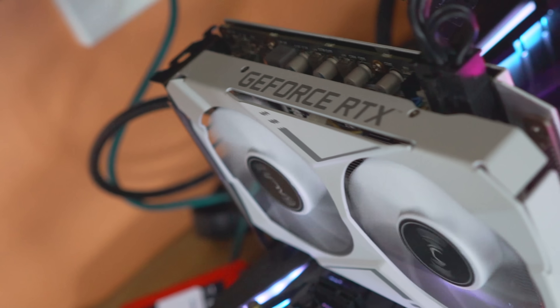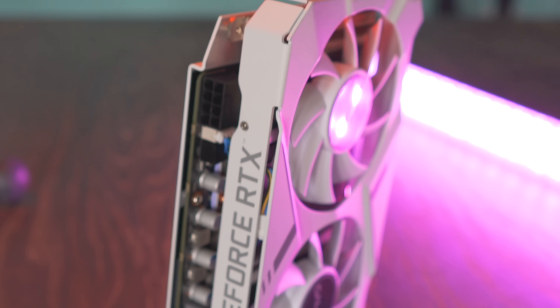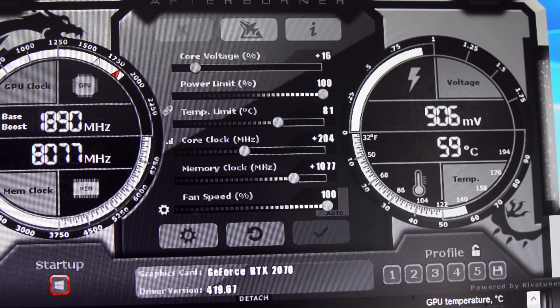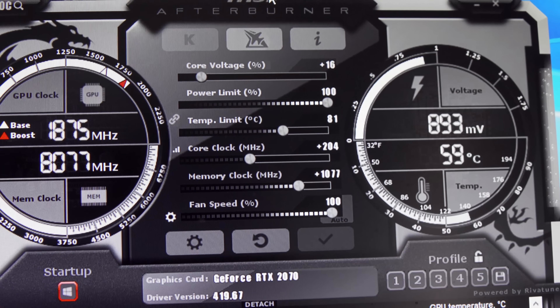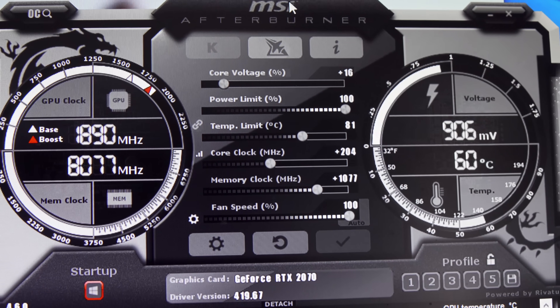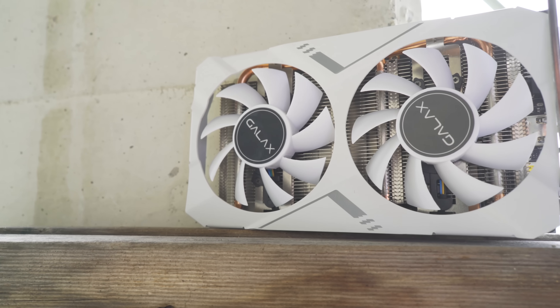What about clock speeds on the CUDA cores? Out of the box we're seeing 1710MHz, which is a little lower than standard RTX 2070s. We overclocked +204MHz on the core, averaging out to about 1905MHz. Memory saw a sizable boost going from 7000 to 8077MHz effective — which you double for effective memory speed — so impressive overclocks, all done with very low power consumption.